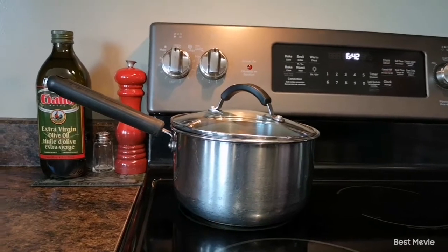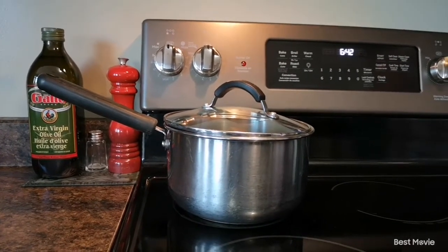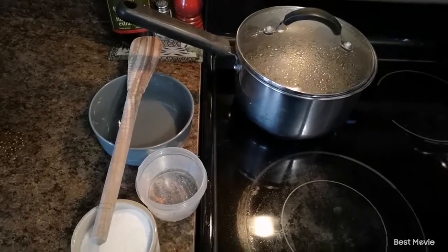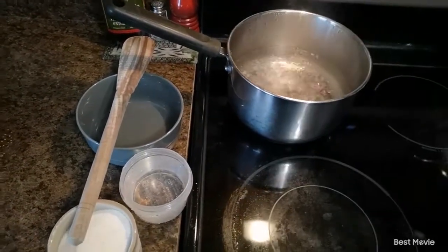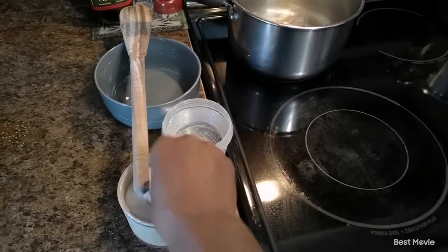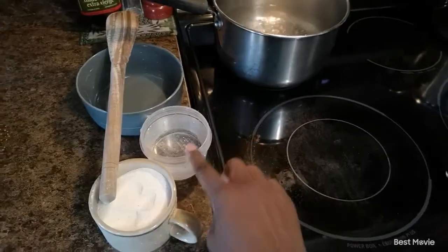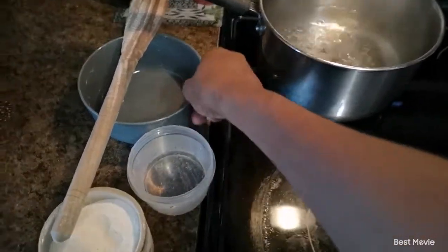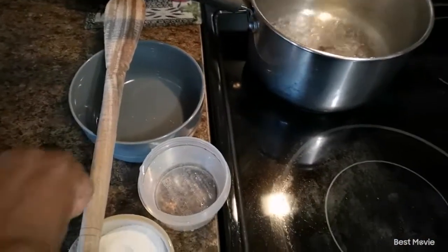I'm just going to be putting four cups of water in my pot for four people, and then put it on the stove and boil it. Our water is boiling, so I'm going to be mixing one cup of the cornmeal — this is how it looks — with one cup of water in a bowl here.